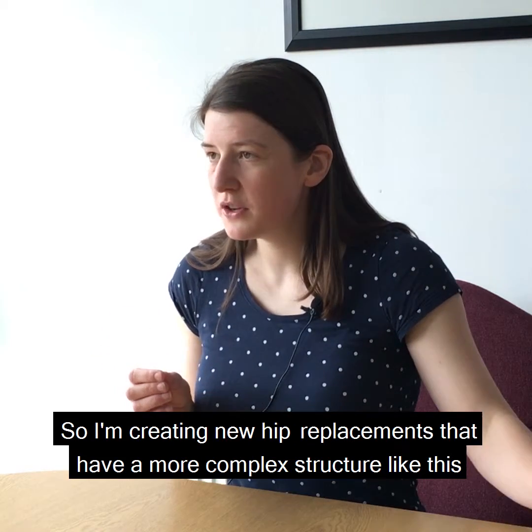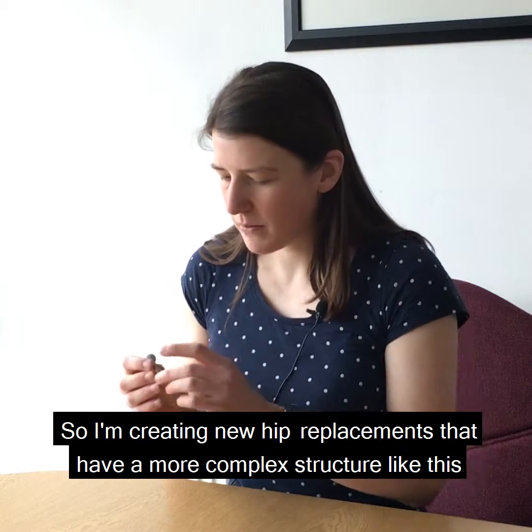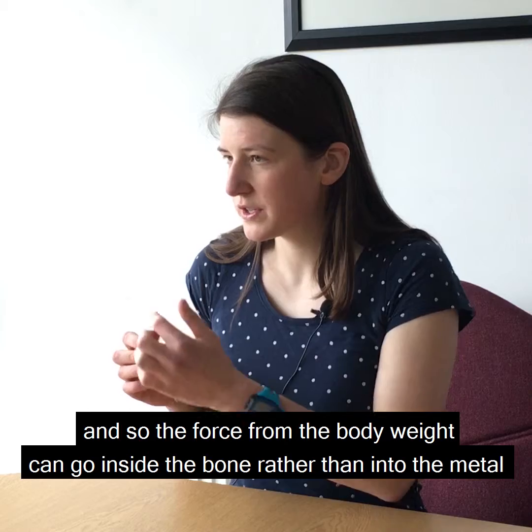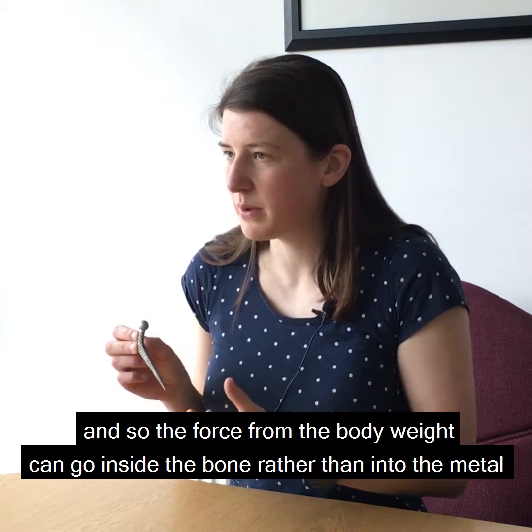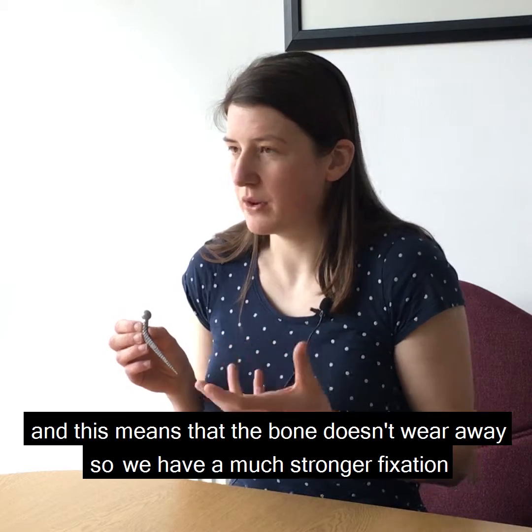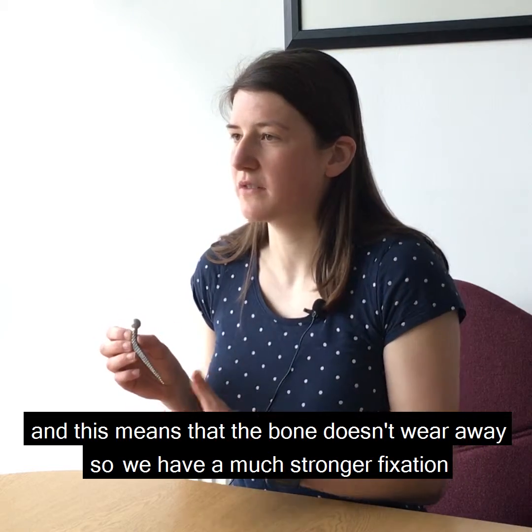So I'm creating new hip replacements that have a more complex structure like this. The bone can grow inside the structure so the force from the body weight can go into the bone rather than into the metal, which means the bone doesn't wear away. So we have a much stronger fixation.